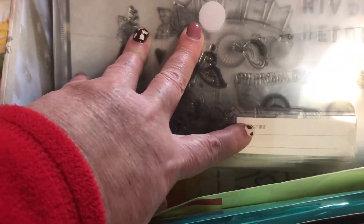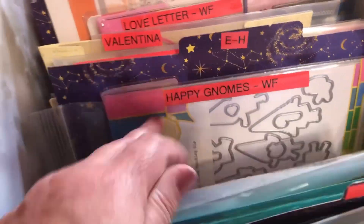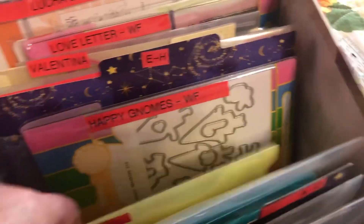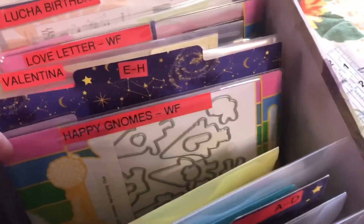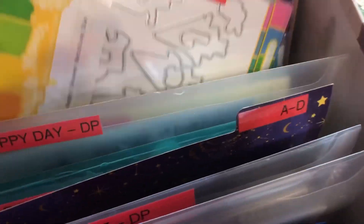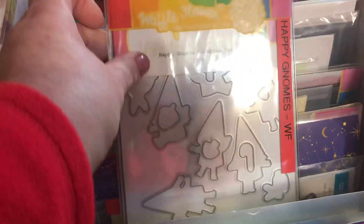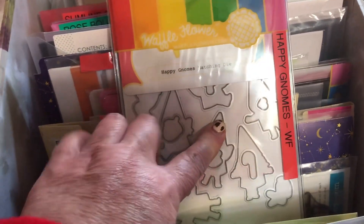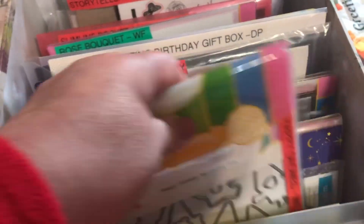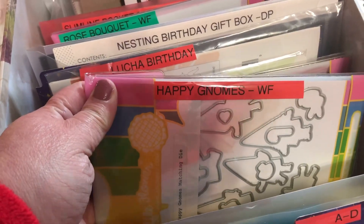Here's another Diamond Press one. They do come with these inserts — I'm not using them currently because they're on the bottom and I can't see them, but I think those can help if you have a different system. Some of these, like this Wallflower one, usually come in their own reusable pouches, so instead of changing them out I just left them in there and put the name on it.